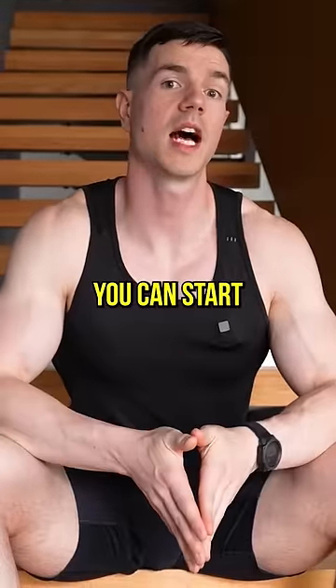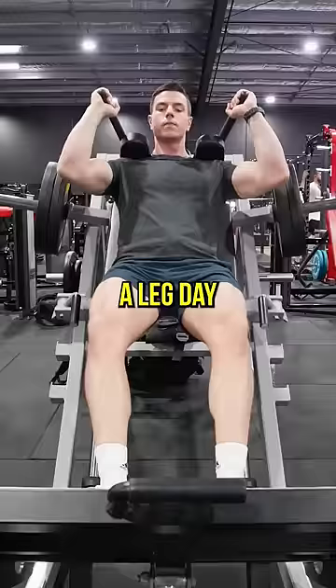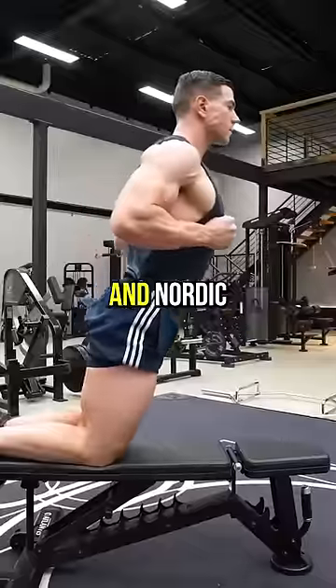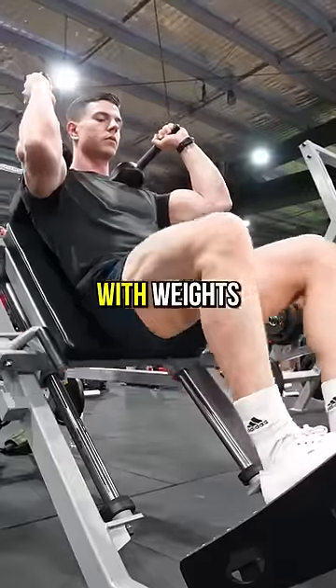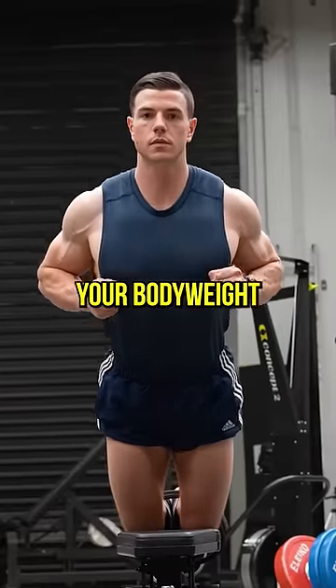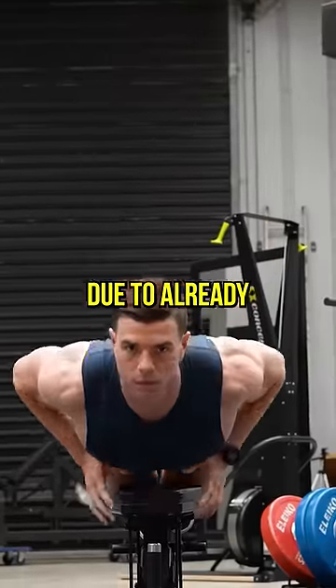Lastly, you can start with weights and finish with calisthenics each workout. A leg day would be hack squats, RDLs, sissy squats, and Nordic hamstring curls. Starting with weights for pure overload, and finishing with calisthenics because just your bodyweight is going to be harder due to already lifting.